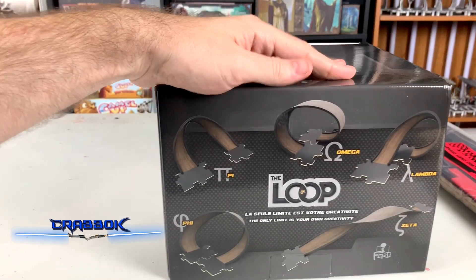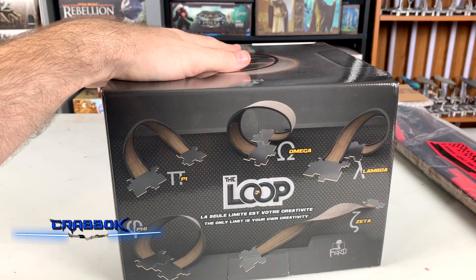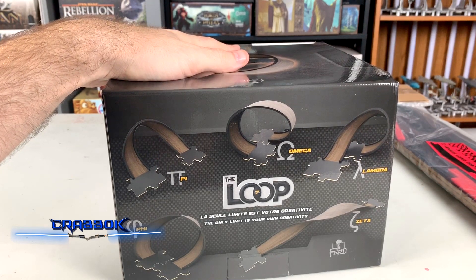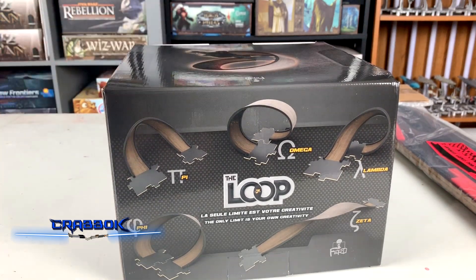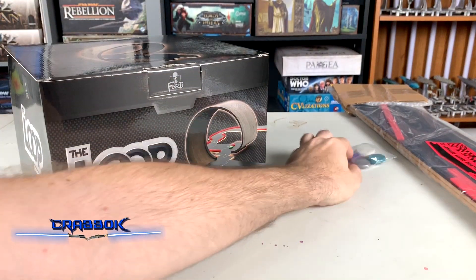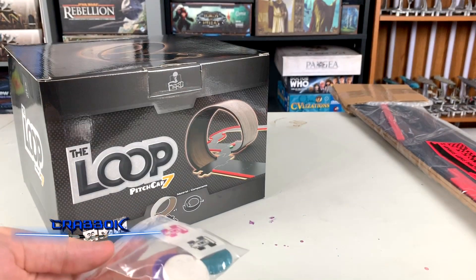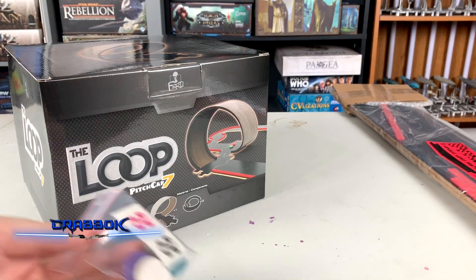I'm actually going to show you the back here because they've got some different things. I'm planning on doing some fun stuff with Pitch Car in the future. It's a really fun game and as a father I'd love to bust this out with the kids. It's basically a dexterity game. And we also got four new cards with this, which is kind of cool because it can actually show you how the game works.